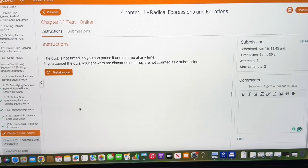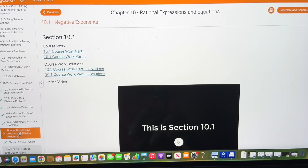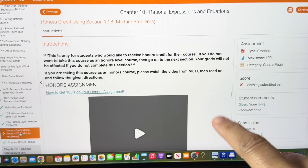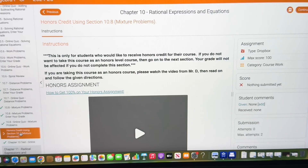They also have those live help sessions two days a week that I highly recommend if your student needs that. Now, if you have a child who is doing honors credit, you can actually do that through this program. It will give you the assignments they need to do in order to get honors credit, and that grade can be given accordingly, which is fantastic if that's something you're looking for in a math program.